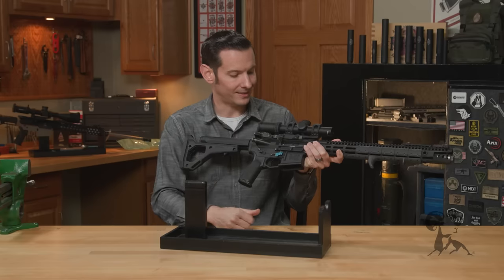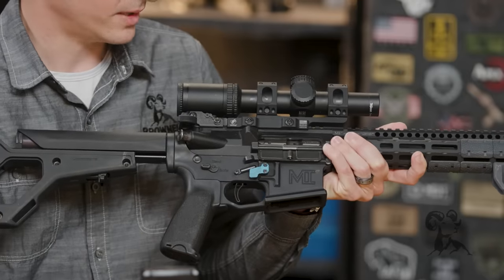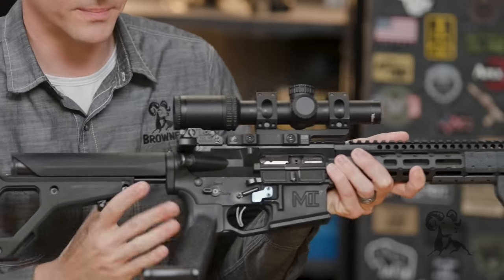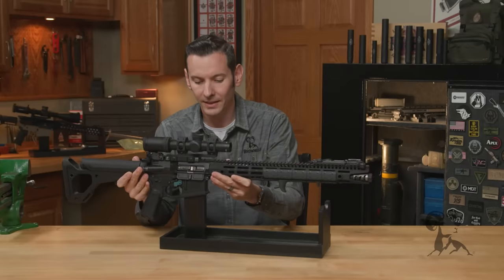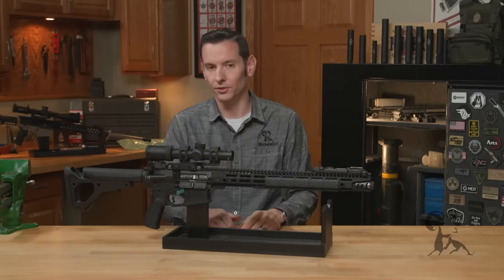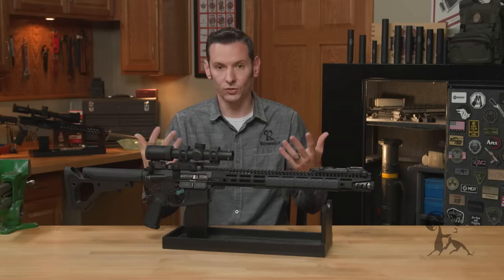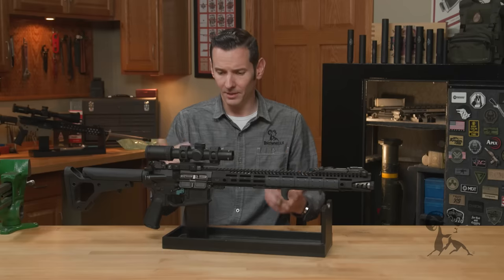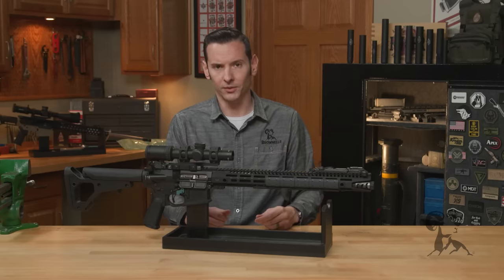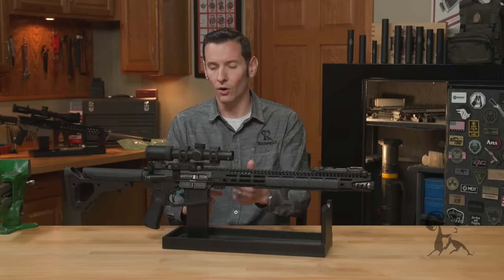If you didn't have a forward assist in that case, you would have to either rack the whole round or take your thumb and push into the scallop in the bolt. And a lot of people say that scallop is the forward assist — but if you've ever had sweat all over your hands combined with oil or blood on your hands, it's impossible to do it that way. It's just not practical to favor that over the forward assist.